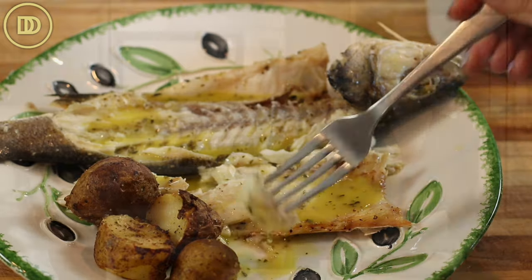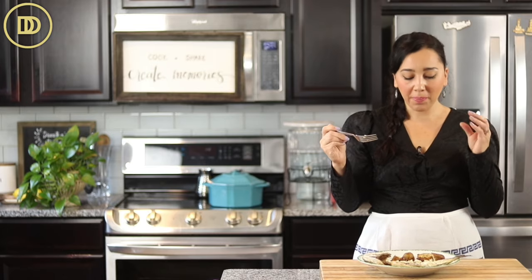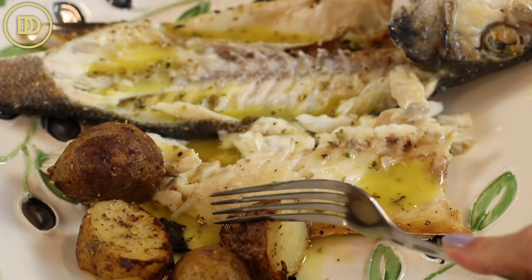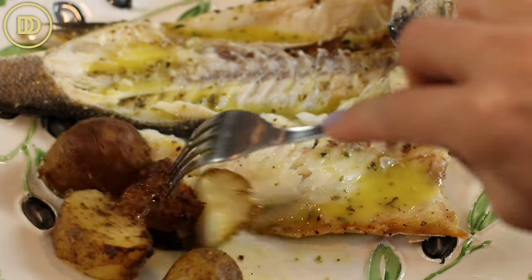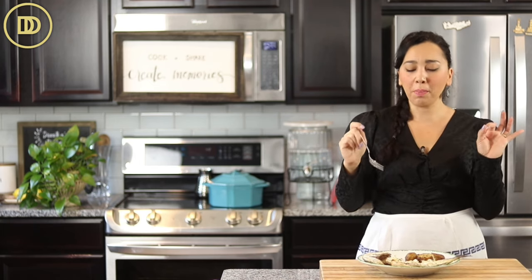And it's time for the taste test. So light and fresh — the fish tastes perfect. It's flaky, it's not overcooked. And that dressing is just everything, it's so good. Let's taste the potatoes too. They're nice and soft on the inside, crisp on the outside, and I like to dip them in that sauce. Perfect.